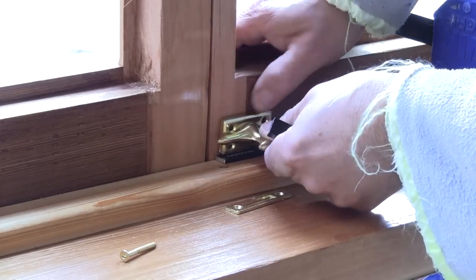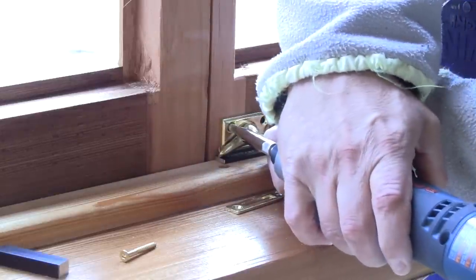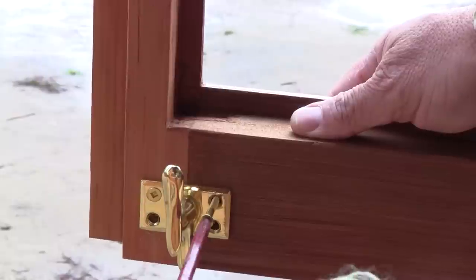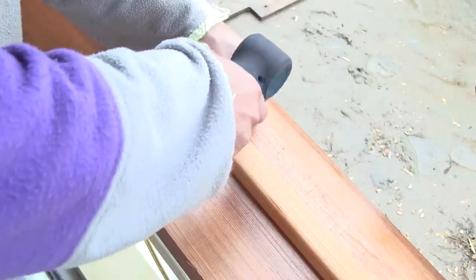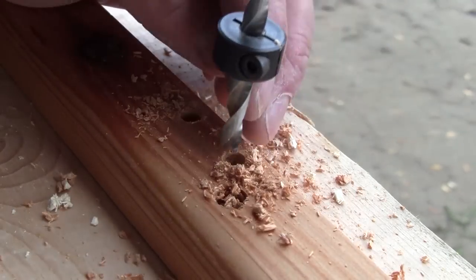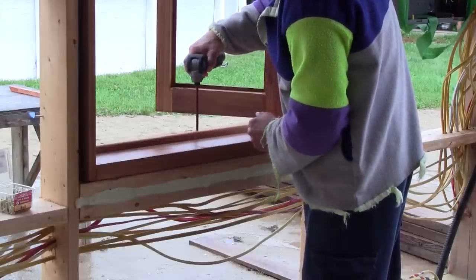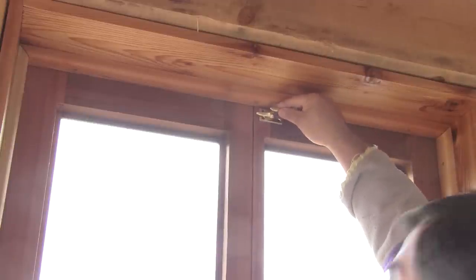Now I must install the window locks. After placing one at the correct spot with a setup block, I drill pilot holes, then I screw it in place. Now I can figure out the placement of the keeper on the molding and drill its pilot holes. Next I remove the molding completely and make the lock mortise. Then I can reinstall everything in place. Now I can finally lock the window — I just need to repeat this for the top of the window and for all the other ones.